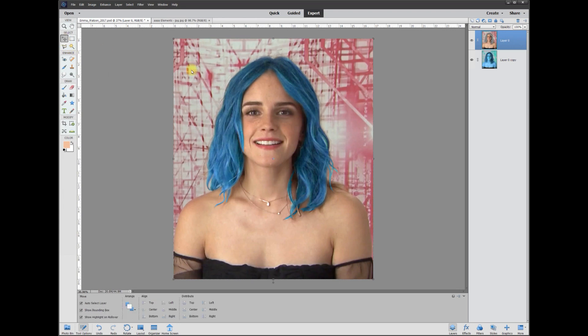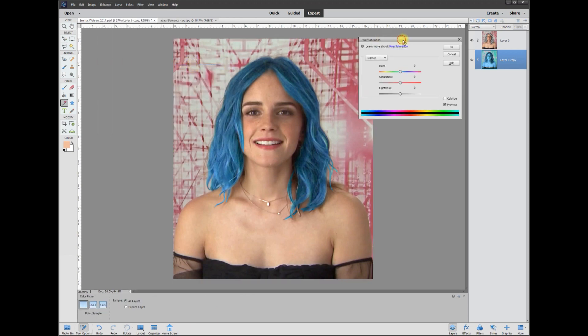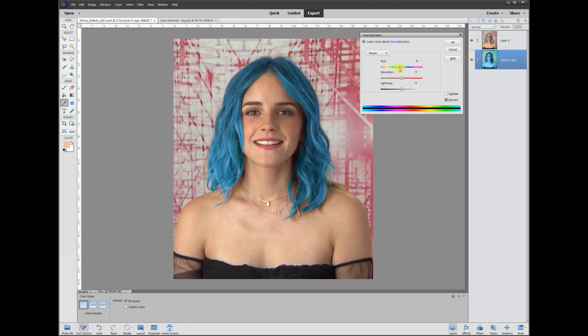Now go back to that background layer and change the color again — go to Enhance > Color > Hue/Saturation. Watch the hair: now you can dial in exactly what shade of blue or green or whatever you want, and just the hair color changes. Look how cool that is — it's like Halloween!